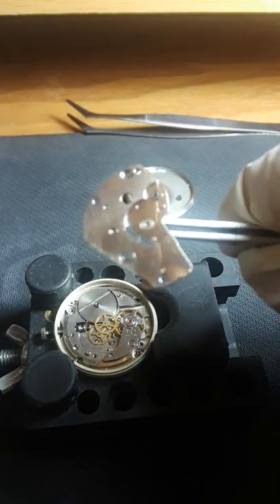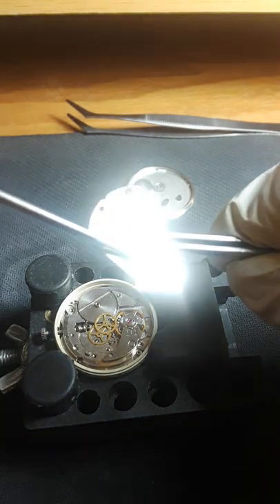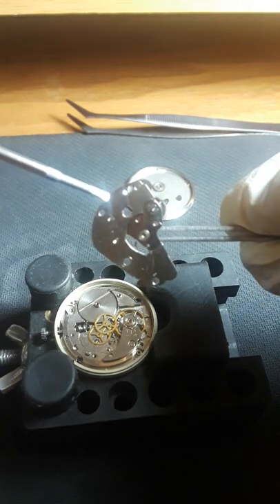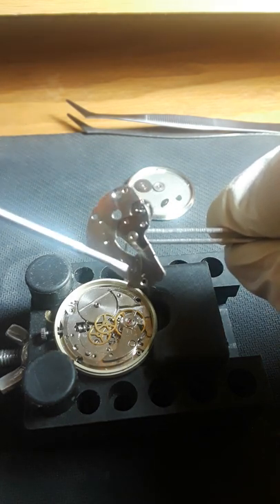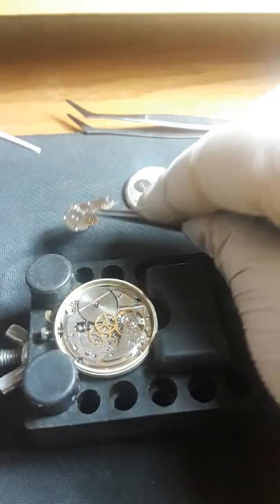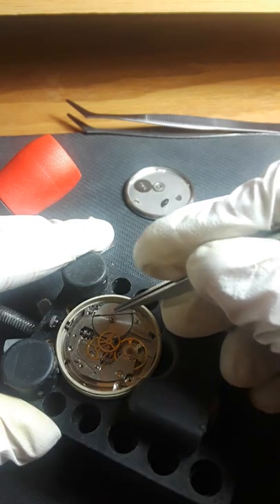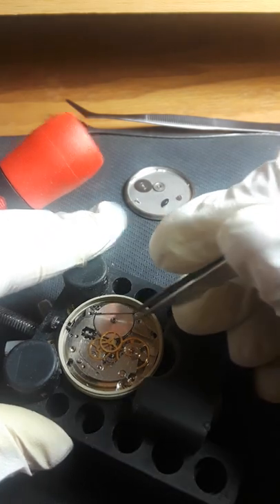See here — just takes a second to focus — but see, right here it was grinding a bit here. But for being a filthy movement, it is shiny. I mean it's filthy, but it's not hazy. I just love these 7000 series movements — they're just fun and relaxing to work on.